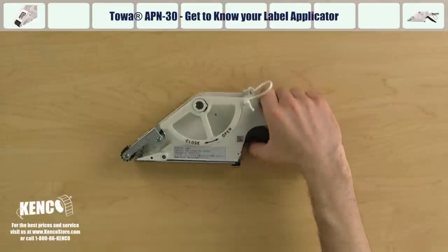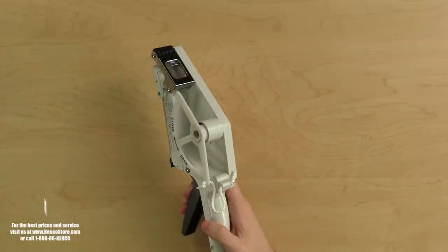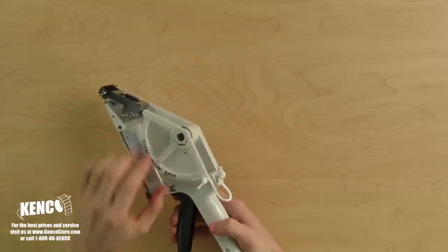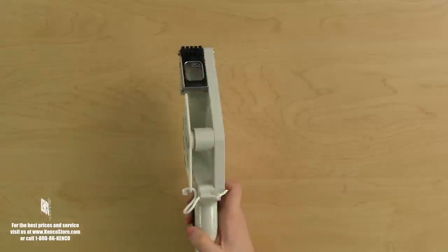Let's pick up the applicator with our right hand. Right away, you will notice the label housing assembly. On the left, you will see the roll guard. The roll guard will help secure your labels when the applicator is in use. As the arrows indicate, turning the roll guard counterclockwise will unlock it, while turning it clockwise will lock it.